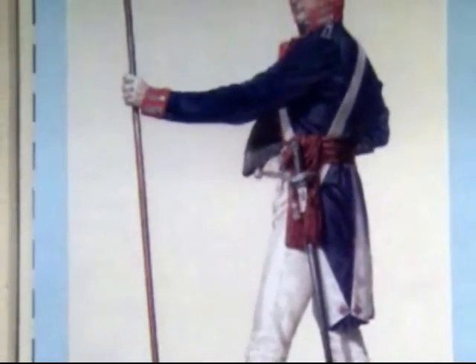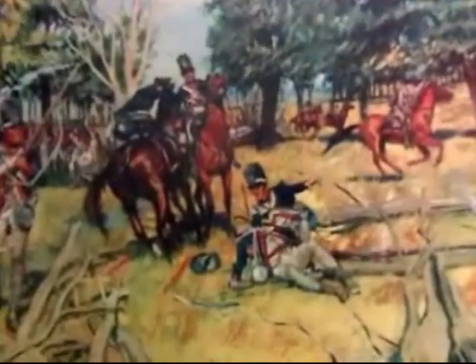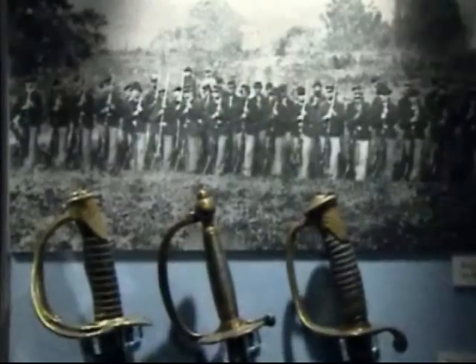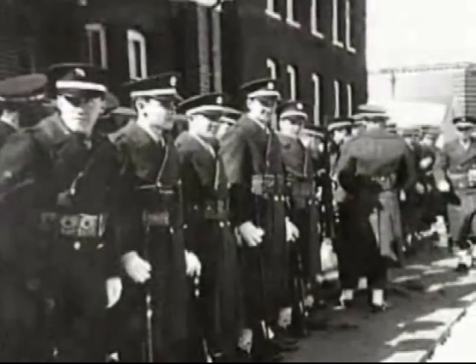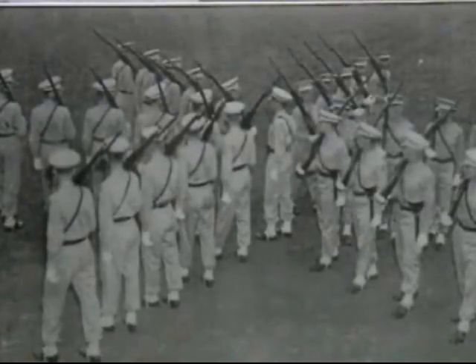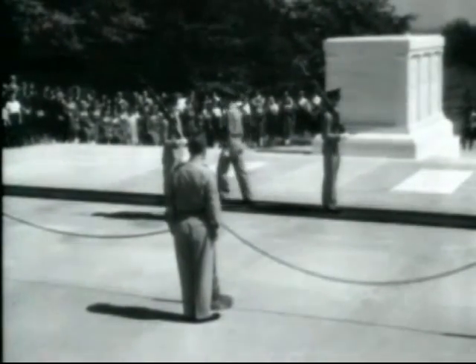Meriwether Lewis of Lewis and Clark fame served in the unit, as did future presidents Zachary Taylor and William Henry Harrison. They fought in Indian wars from Florida and Ohio in the early 1800s to campaigns in the West in the 1880s. They fought at Gettysburg, in the Philippines, World War II, and Vietnam. After World War II, the 3rd was decommissioned for reasons lost in the mists of history, then reactivated in 1948 to perform ceremonial duties in Washington, D.C., and take over guard duty at the Tomb of the Unknowns.